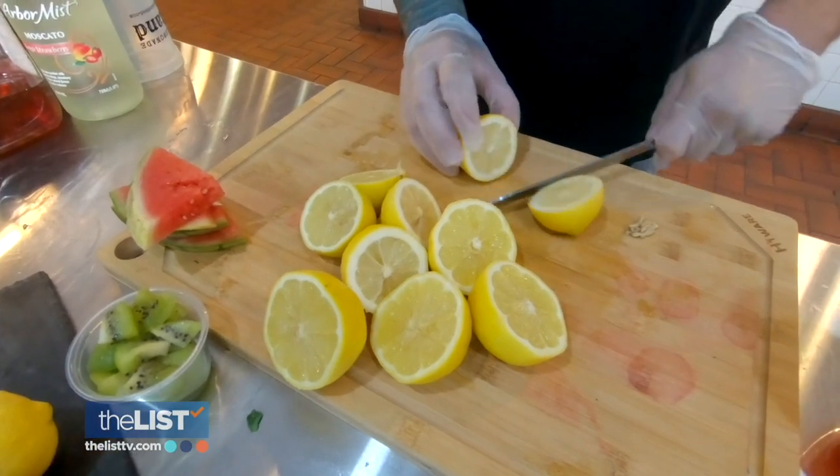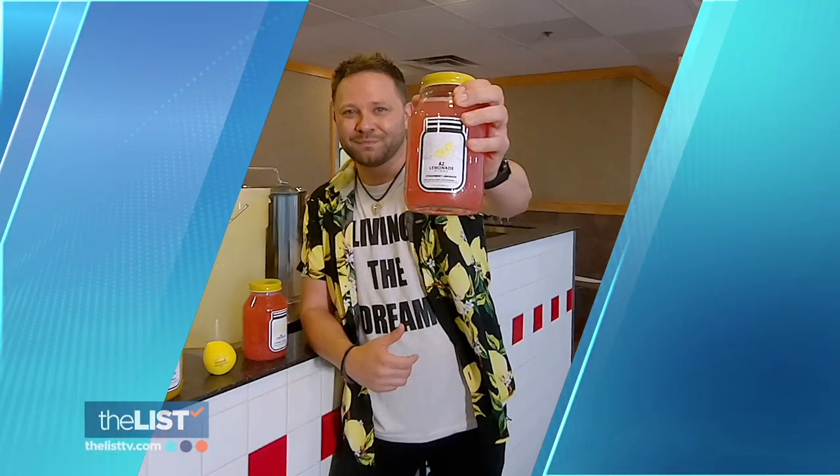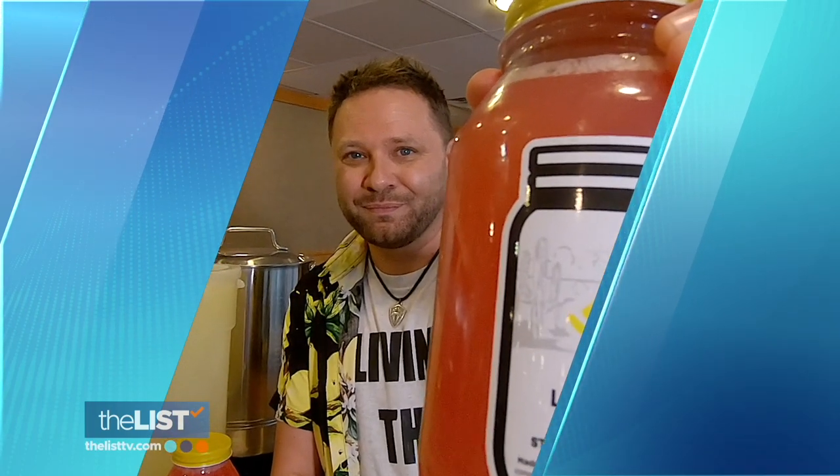You may think of lemonade as a kid's beverage, but as adults, I think we need a little bit of something extra in those lemonade drinks. You know the old saying: when life hands you lemons, grab the hooch. We're shaking up some lemon drinks that are perfect year-round with Bran Johnson from AZ Lemonade Stand.